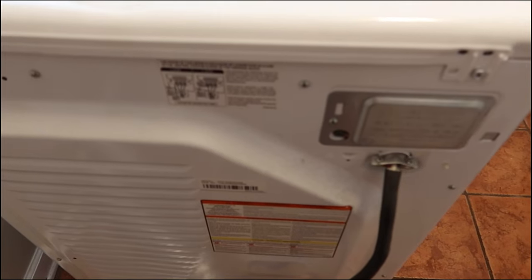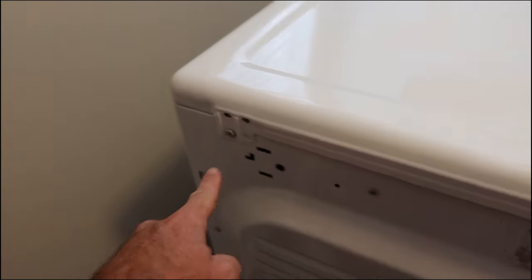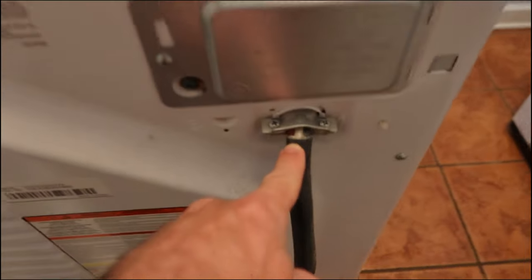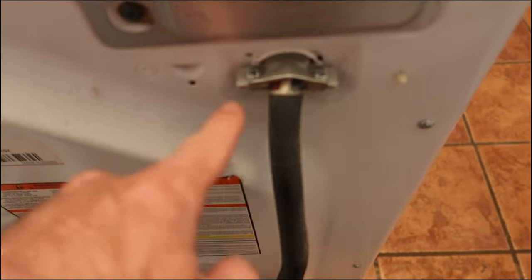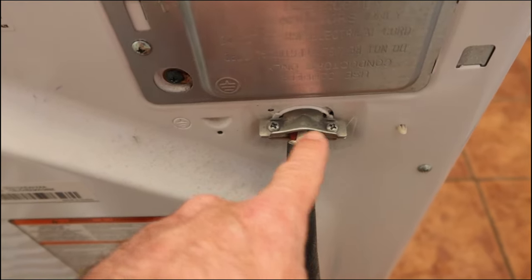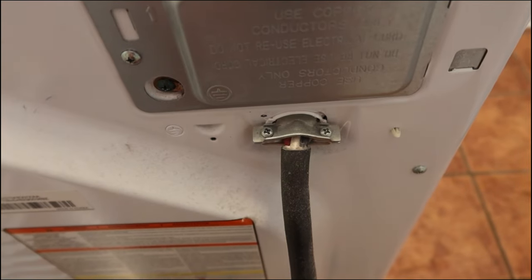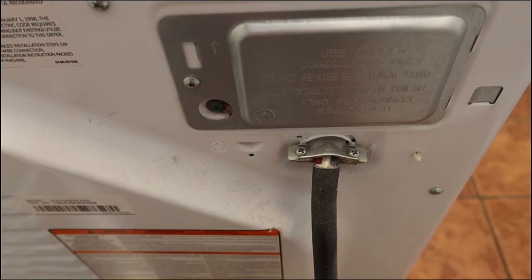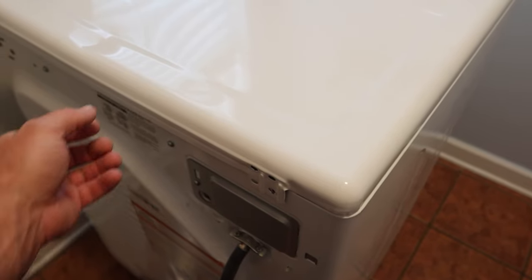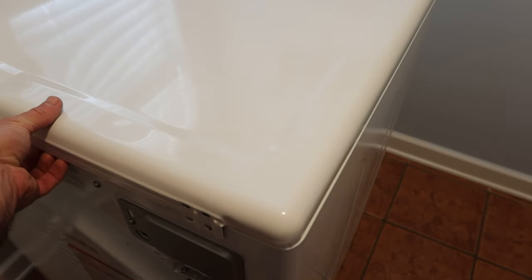We're gonna take out this screw here and that screw there, and that'll take the top off. I also noticed that this power cord is out a little bit of the retainer clip sleeve, so we're gonna try to get that in there and tighten that up too just so we don't have any problems in the future. Once you have those two screws out, this just picks up and slides back at the same time, and then you can take the whole cover off.